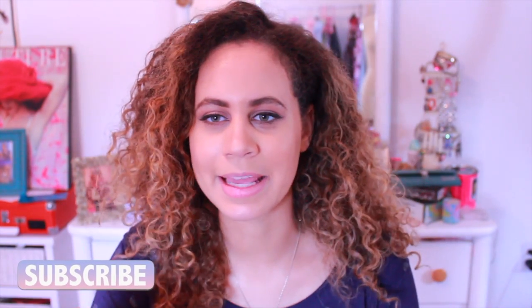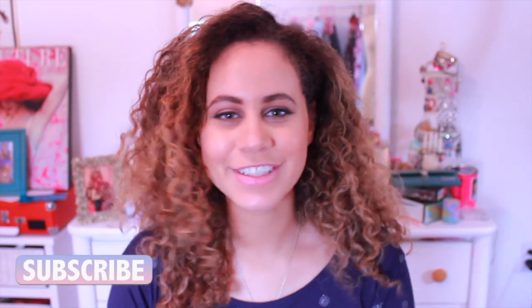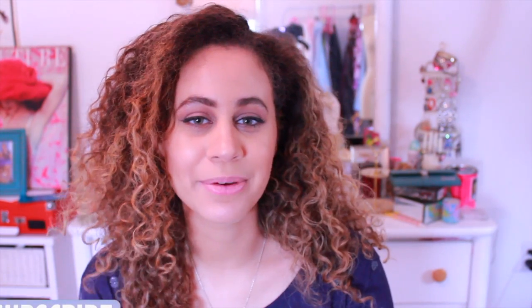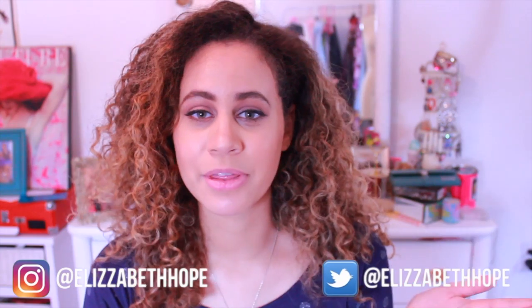So if you haven't already, don't forget to subscribe to my channel. There'll be a little like button somewhere down over here — I always get it wrong because my camera faces a different way. But yeah, if you would like to, you can subscribe. It really means a lot to me, and you can also follow me on social media. We can be friends. All my socials are at Elizabeth Hope with two Zs, so it's really easy to find me.